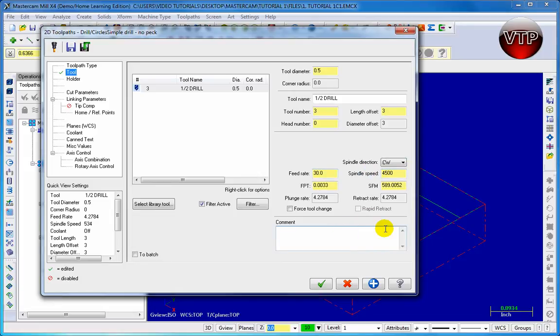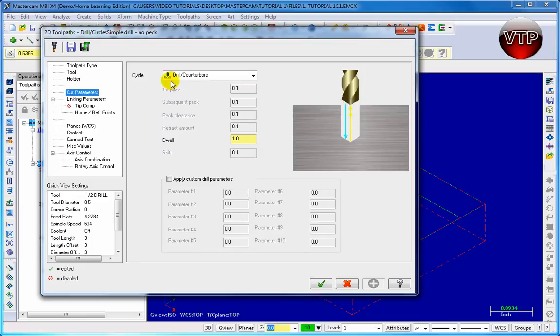Let's add a comment saying we're going to drill through, because we're drilling those holes through. Then click on the Apply button. Now come over here to Cut Parameters and make sure the Drill Counterbore is selected.